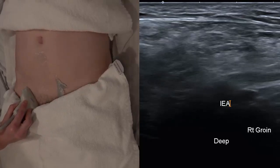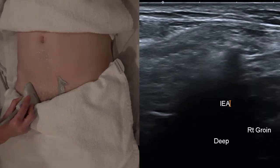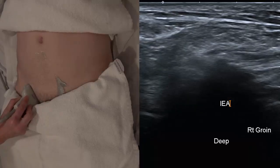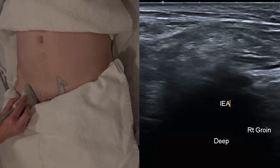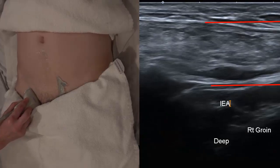You can assess it in transverse but transverse can be even more confusing. The ideal thing is to look and see if the hernia is traveling left to right across the screen, between its roof and the transversalis fascia and peritoneum.